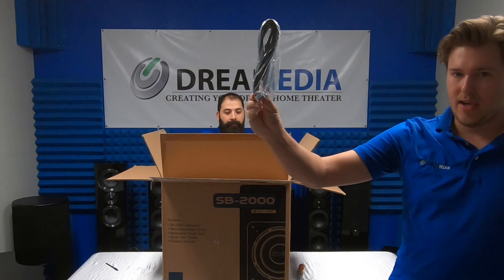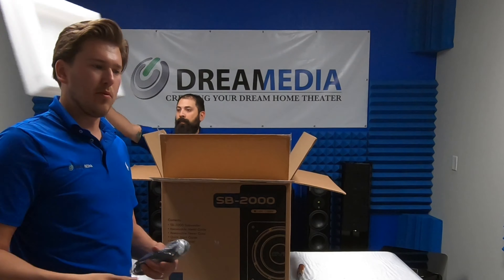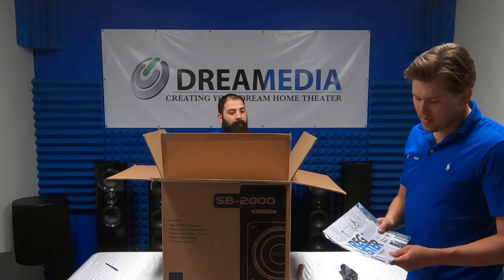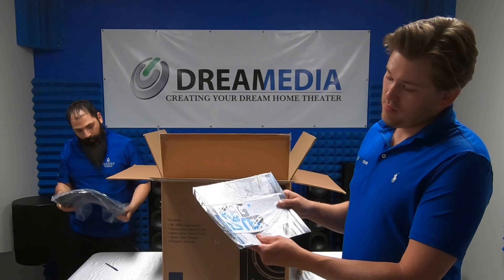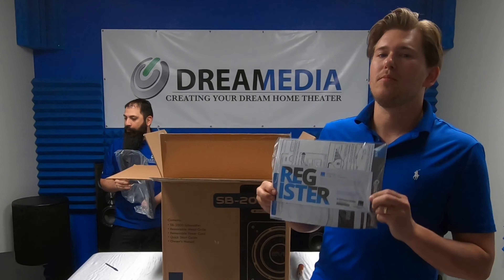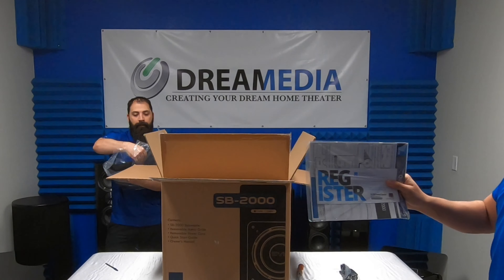First thing you're going to see in the box is a power cord — obviously you need to power it up. These subwoofers are powered, meaning the amplifier is built in; it's not passive, so you do not need a secondary amplifier. Registration is important — we are an authorized dealer, authorized to sell anywhere in the U.S., and we do have free shipping. If you buy this from an unauthorized dealer, you're up a creek if anything happens. These things are expensive, so you want them covered under warranty.